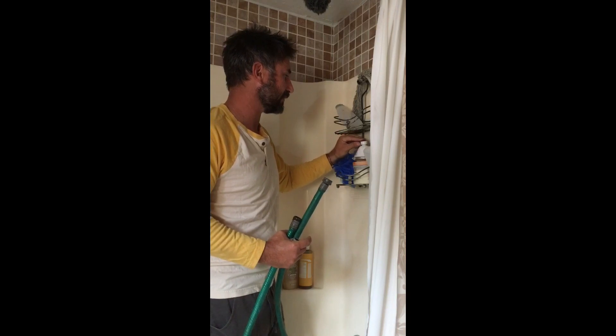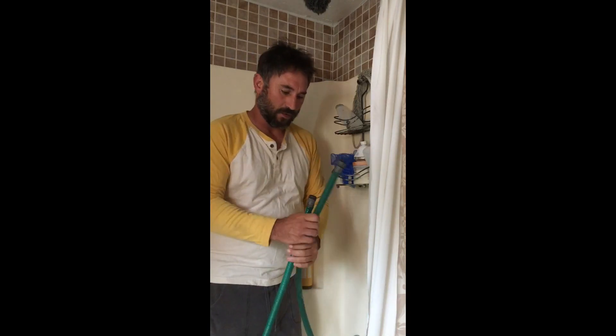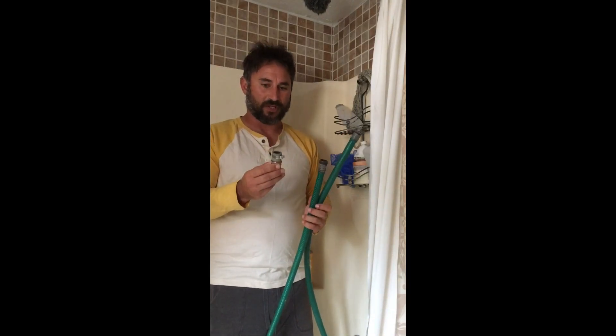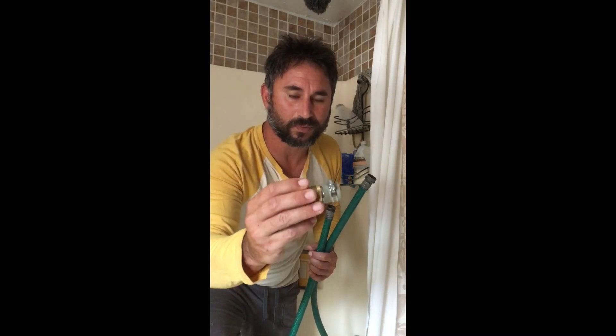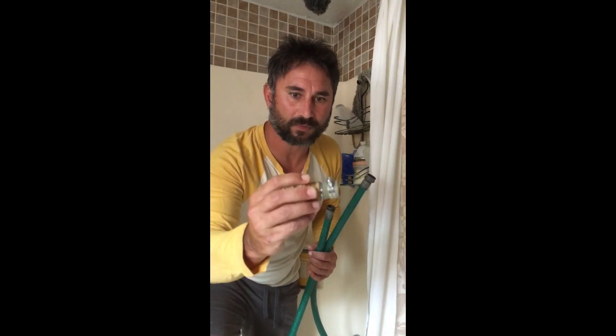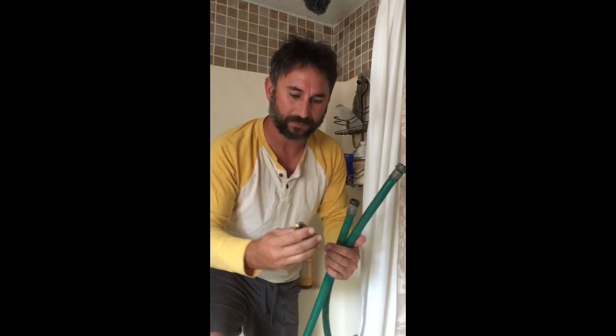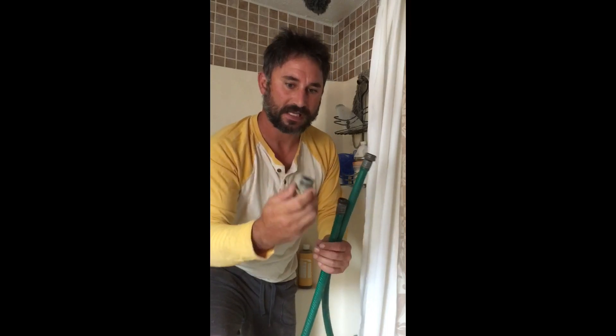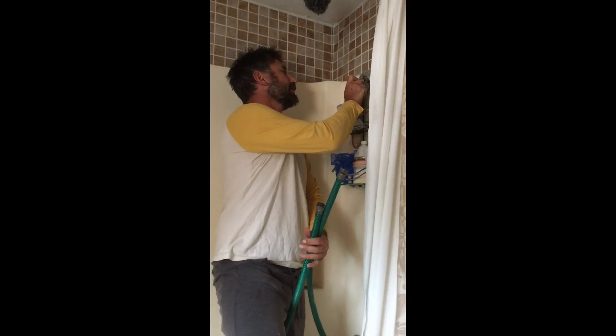So using these two items chiefly — I'll show you this a little closer. This is just a fitting that you make up at the hardware store. It's got a garden hose fitting here, and this here is designed to go around the outside of your shower stem.